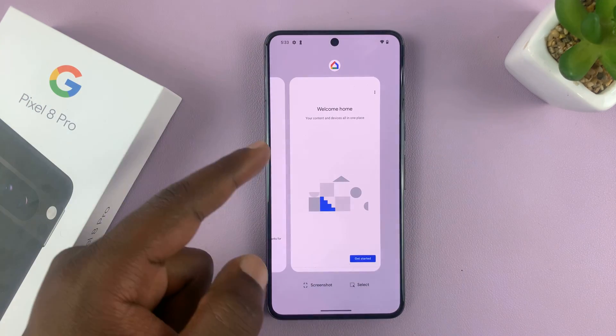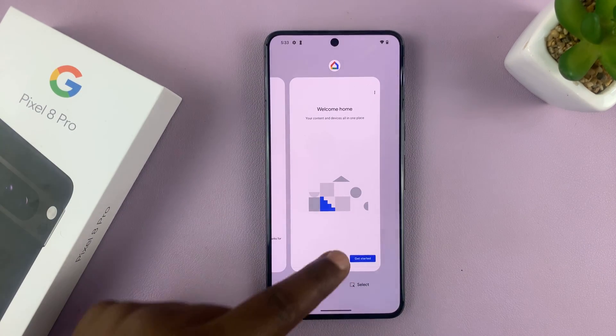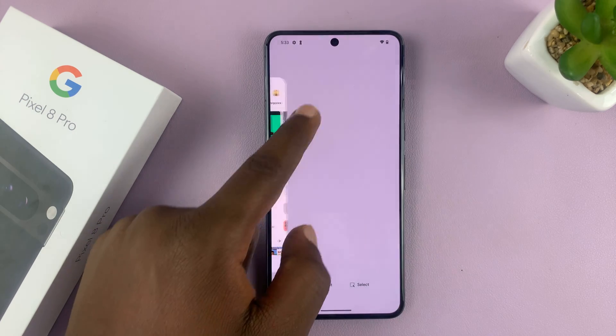To close an app, just swipe up and that app is now closed. You can do this for all the apps running in the background.